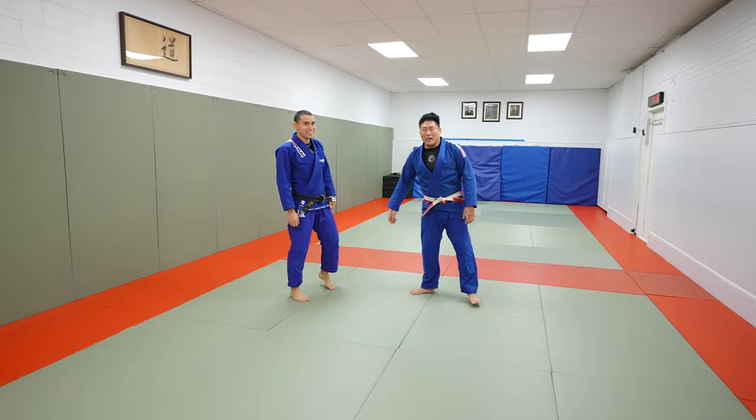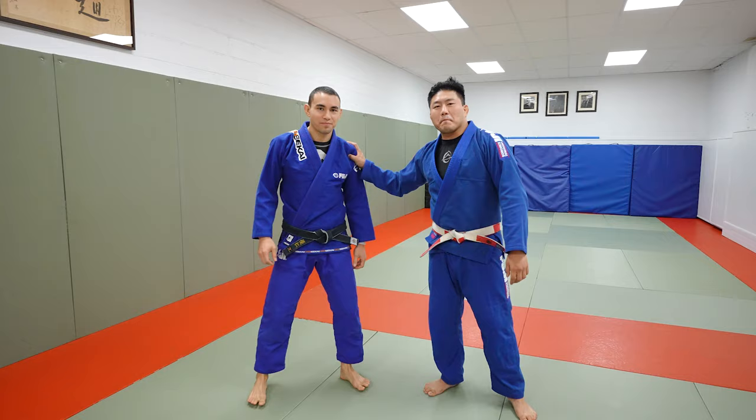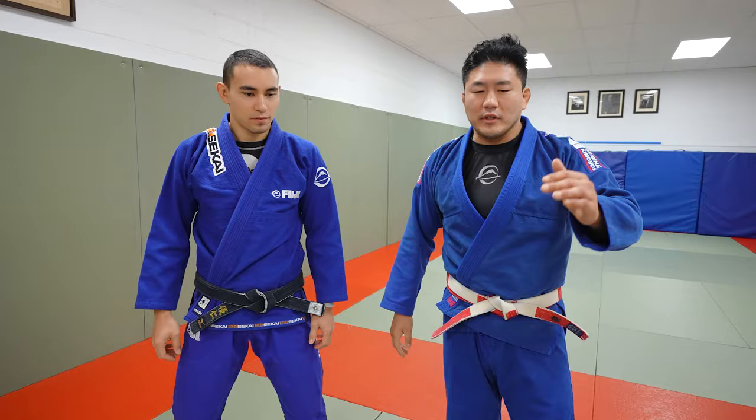Alright guys, I'm here with my cousin Eugene, and I'm gonna show you how Inoue's setup for Harai Goshi works. It's actually unbelievable. There's so many layers to this. It's really, really cool.